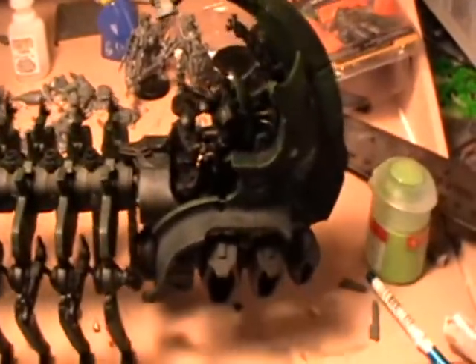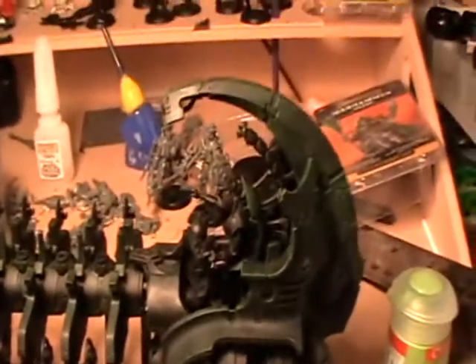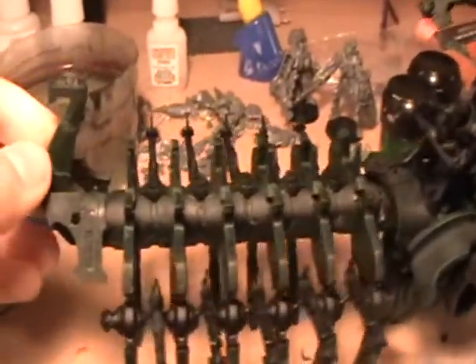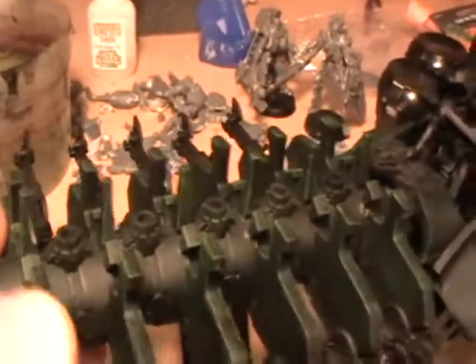Next, repeat the same step but with Snot Green and do it less. Then take out Goblin Green and use it to line all of the edges of the model to give it a slight glowing effect. You can also dry brush small sections to create even more of a pattern.